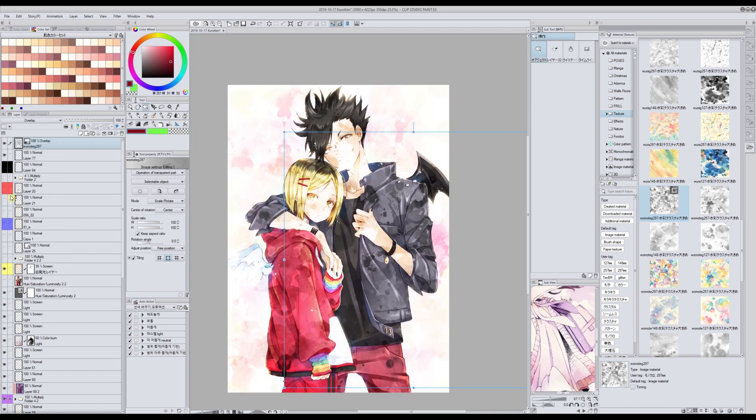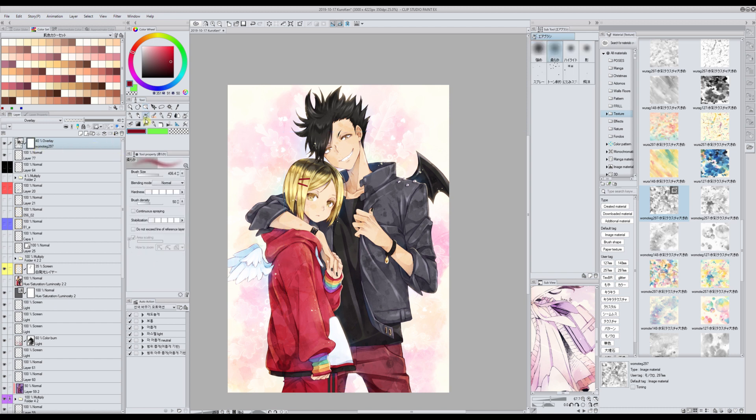Now I'm going to set this layer to overlay and lower the opacity a bit. Some parts don't look right, like around the face especially. So what I do is create a new layer mask and with the airbrush I erase those parts, because it bothers me when there is too much texture on the skin. You can lower the texture wherever it feels too much.